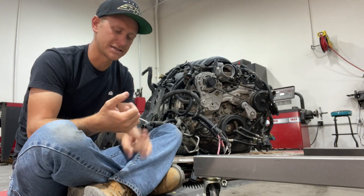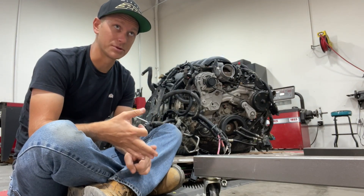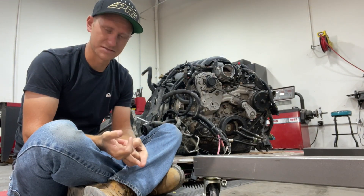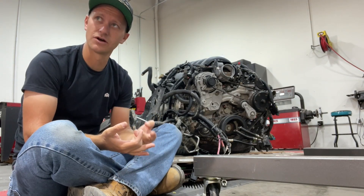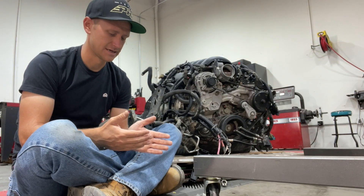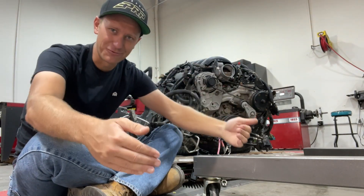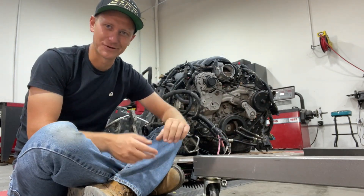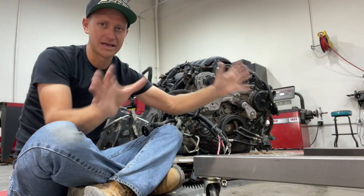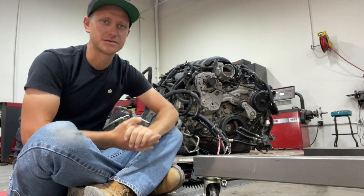We don't have the 6L80 transmission yet or the Atlas transfer case, but we can mock up with a 4L80 — it should be roughly the same size — just to see where our transmission tunnel and shifters will go. In the bug, there's no firewall because the original bug had the motor in the back; the front was the fuel tank and spare tire — the trunk in the front of the car. Since we cut all of that out, there's just a big gaping hole now, and we need to know where we're going to build the new firewall to make it all fit.